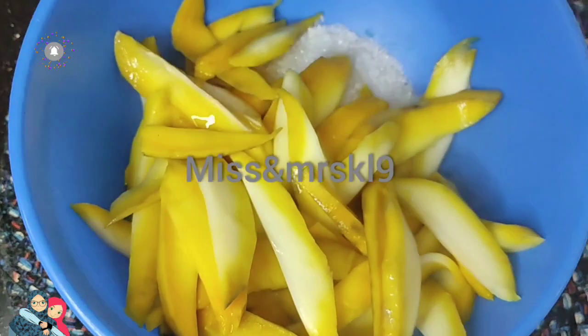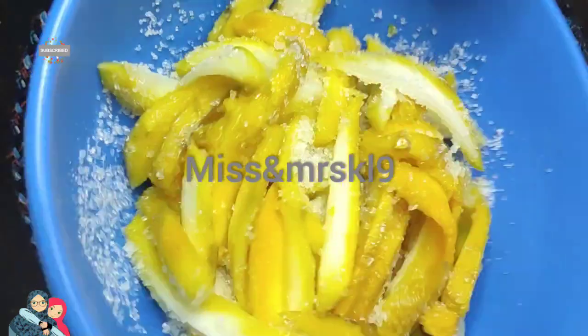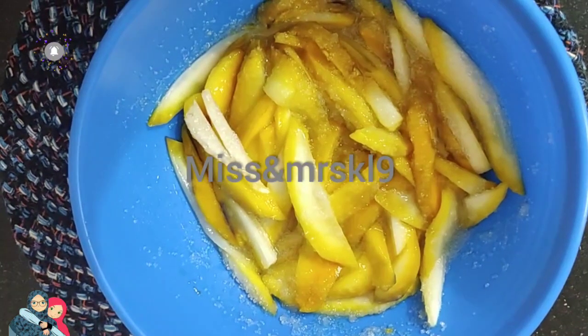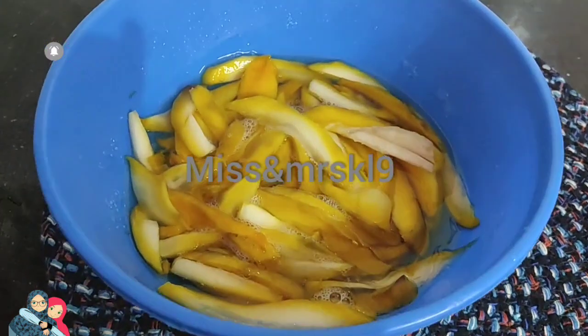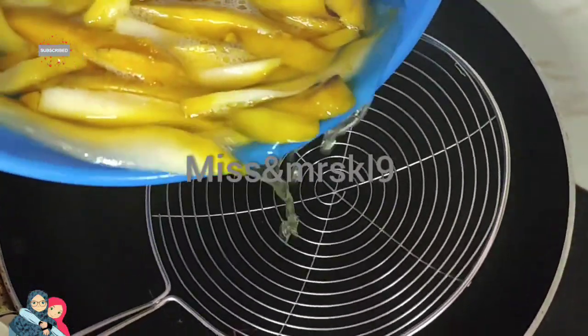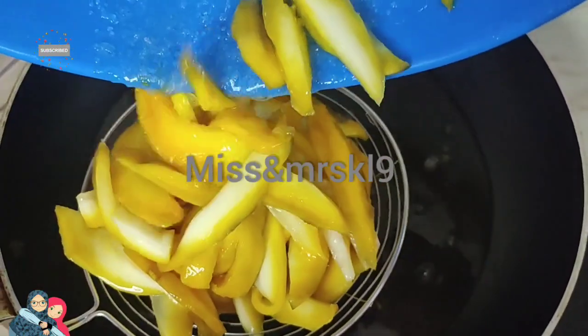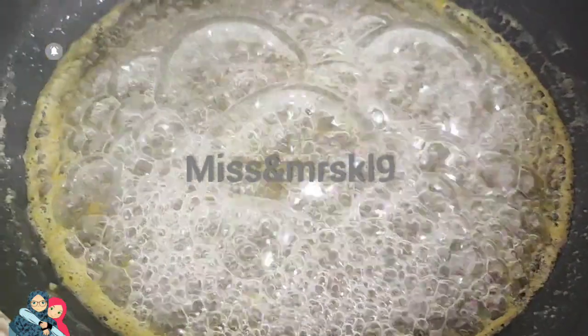The panchamata is used in a panchamata. I am going to make a pan for this.